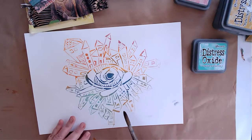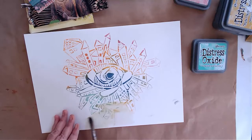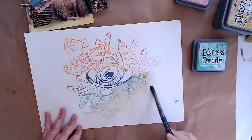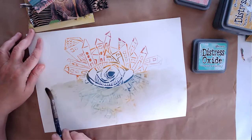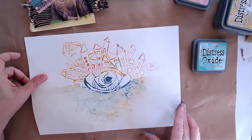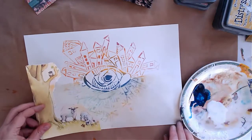After about 10 minutes the distress oxide is almost dry, and I'm going to take a wet brush and kind of play with the color. You can see it's still bleeding but not too much. Now I want to actually add images to it — I'm going to take images that I prepared specially and glue them on.